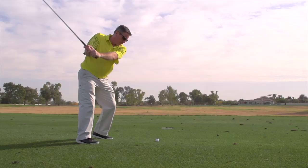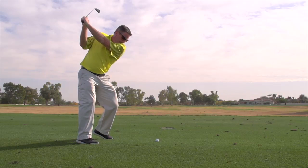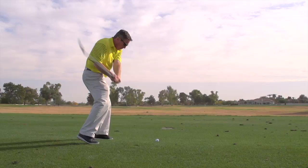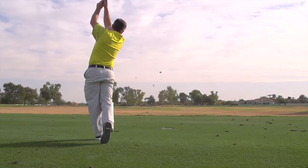Our goal at Wilson Staff is to have an iron for every player. This year, 2014, we're celebrating our centennial — our hundredth year in business — which is quite a milestone, especially in the golf world, where a lot of the brands that were around when we first started are no longer out there. It's an exciting time.